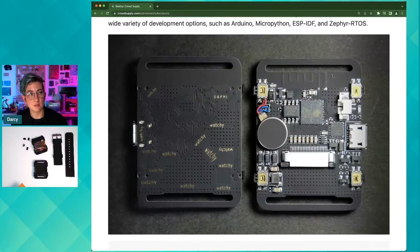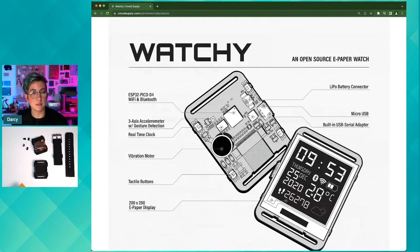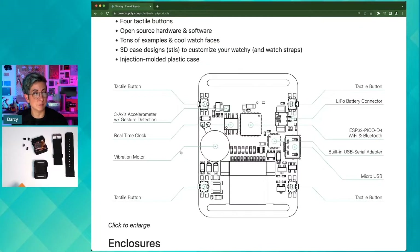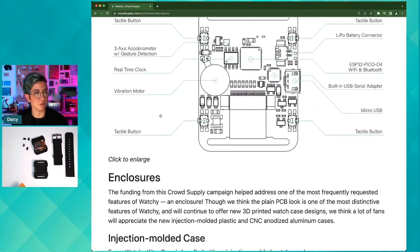Like I mentioned, the watchie is completely open source, so the hardware is laid out beautifully and there are details about how you can utilize all of the extra features that they have added on to the PCB. It's really great for people who enjoy hardware hacking and programming — it's a very fun project to play with.